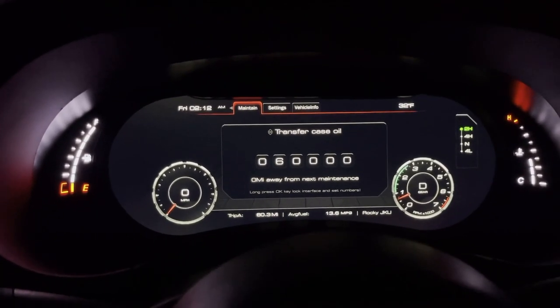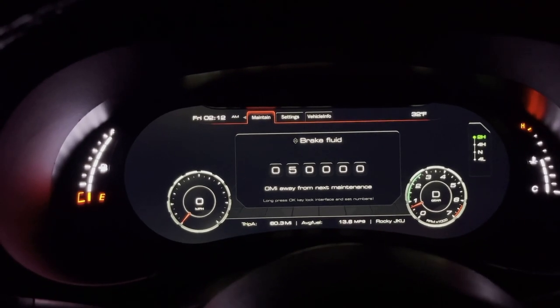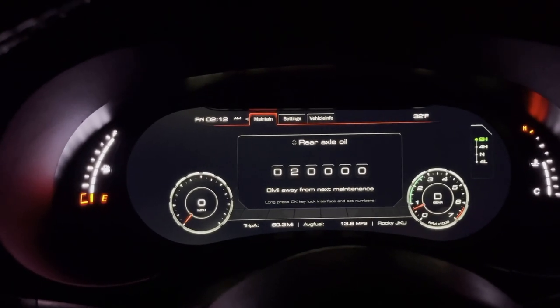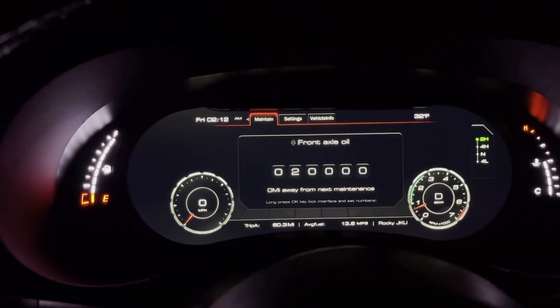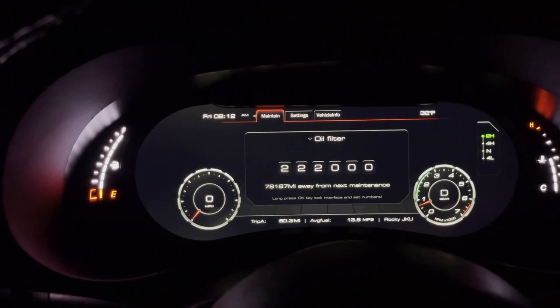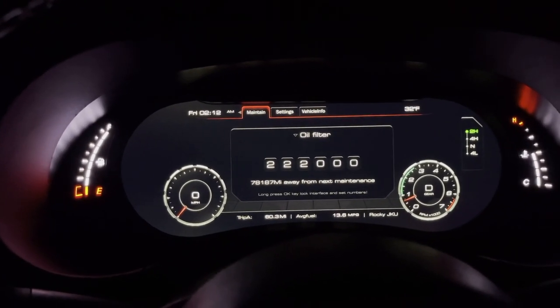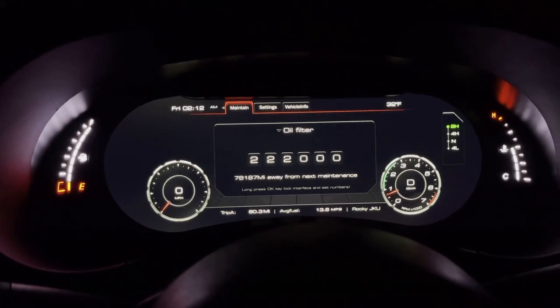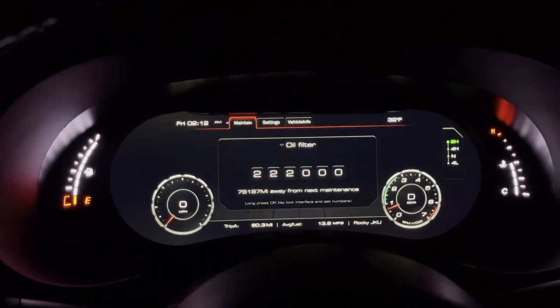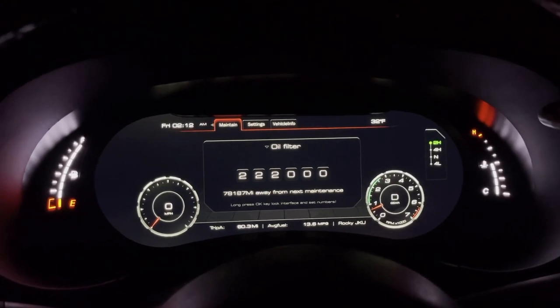In the maintenance tab you have your transfer case oil, transmission oil and filter, brake fluid, power steering fluid, rear axle fluid, front axle fluid, cabin air filter, air filter, and oil filter. You can adjust how often you want to service each item and it'll pop up with a notification when you've reached that point, so you'll never forget when you last changed anything in your Jeep.